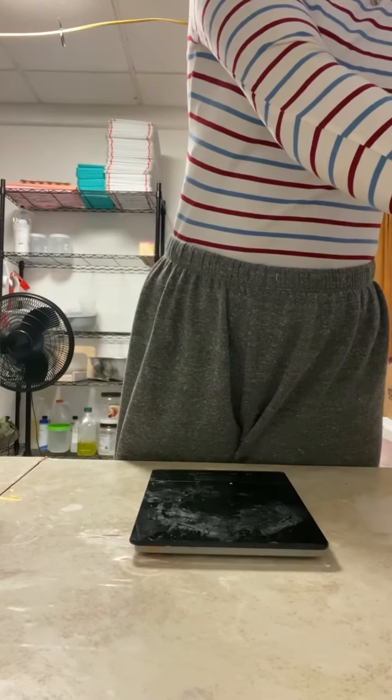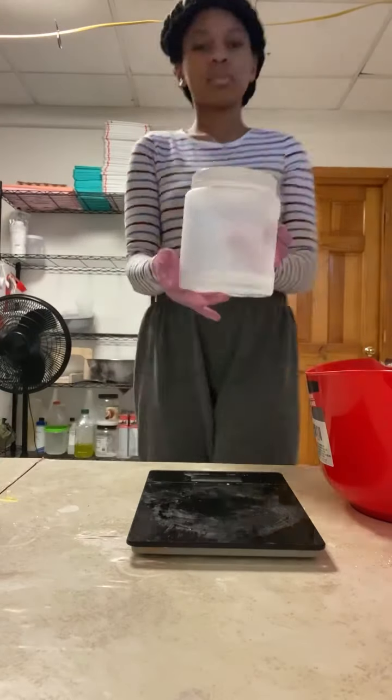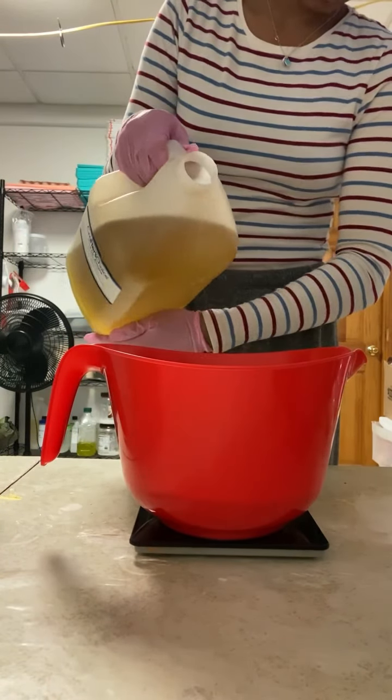Now we're getting ready to mix up this cold processed soap. Sorry if my background is really noisy — my family is in the back. Here is my lye water solution; I already had it made a few days prior. Now I'm just getting prepared to pour my oils — my hard and soft oils — into the bowl.